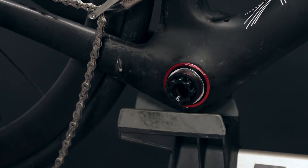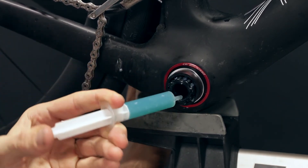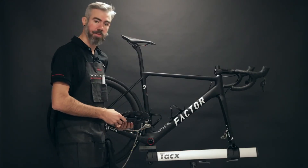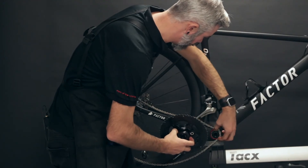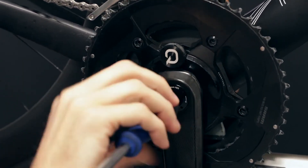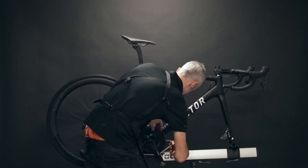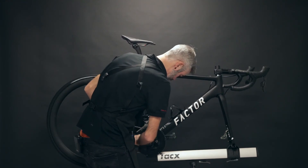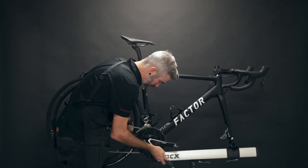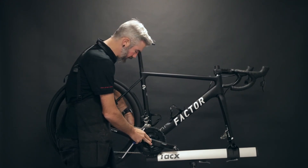Next, we'll apply some grease to the inside of the crank and bolt everything together. Depending on whether you have the CeramicSpeed blue grease or the long-life grease, either is acceptable to use for all these pieces of the maintenance. Being mindful of our chain, we'll get the alignment of the crank in order and thread into place. We'll go ahead and confirm your torque spec for the crank to get to a proper torque.